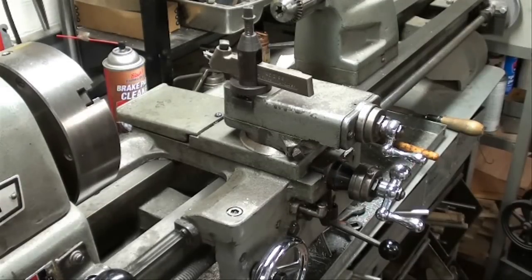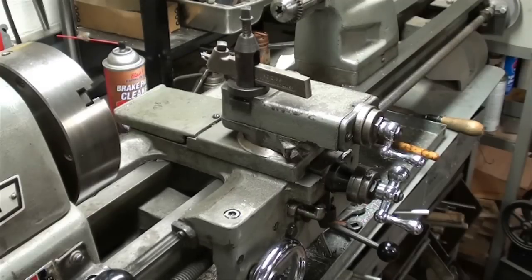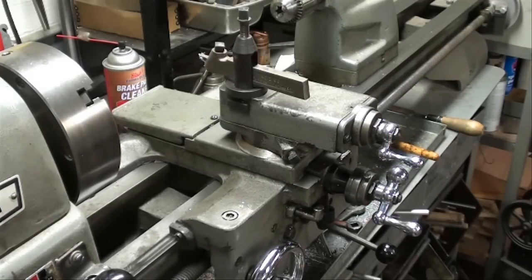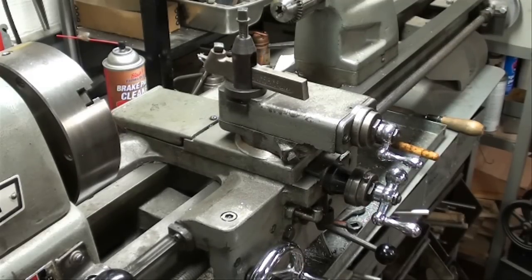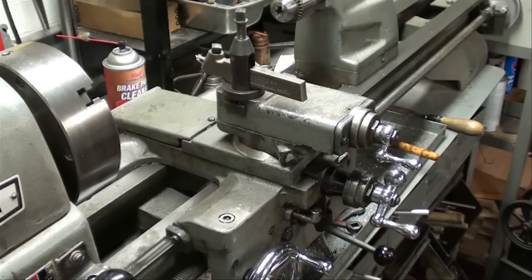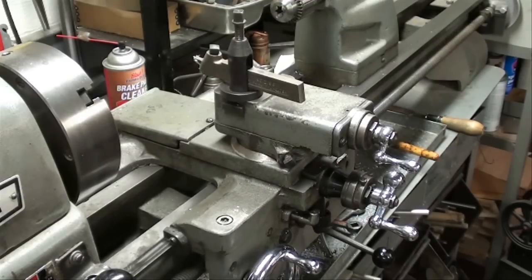Let me vary the speed slightly to show you. We can really slow it down. I don't know what the feed rate is exactly — I just know that as an experienced machinist it's very easy to tell when you have a speed or the finish that you want. We're more concerned about this for our finishing cuts than for our roughing cuts.